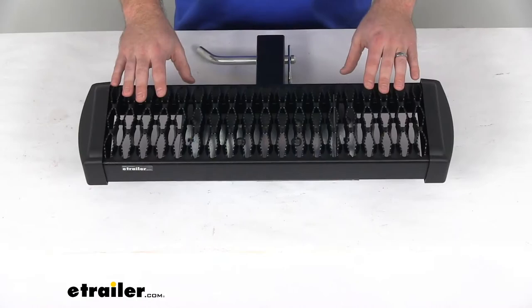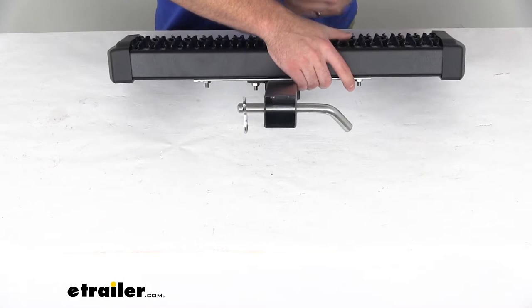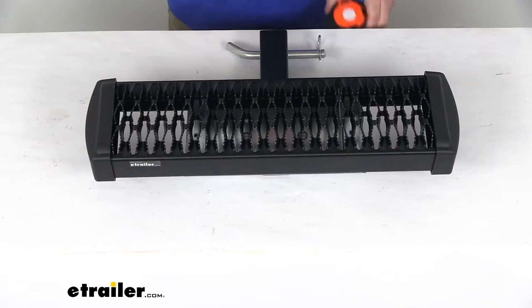Hi there, I'm Michael with eTrailer.com. Today we're going to take a quick look at the Curt Grip Step Trailer Hitch Mounted Step. This is going to slide right into your 2 inch by 2 inch trailer hitch receiver tube, just like any of your other hitch mounted accessories. This is going to offer a nice platform for you to step up and more easily access things on your roof or ladder rack or cargo area.